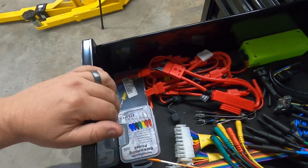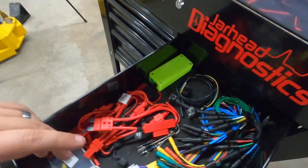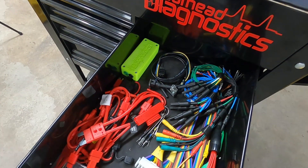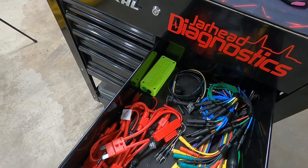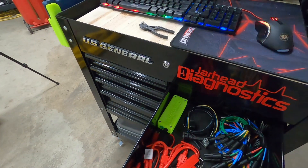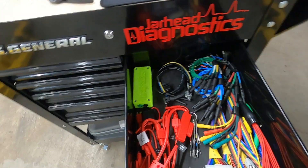Just some more back probes. This is our VDD box — I use this for parasitic draw testing. You hook it up with the Pico, and I've got a custom probe built in the Pico software. All it does is read the voltage drop internal and convert it to amperage, showing you what type of amperage draw you have on the battery. What's good about that is if it's a parasitic draw that takes all night to happen, you can put that on, put a really high time base on the Pico and just walk away. Come back in the morning and the Pico will tell you when that parasitic draw happened. You can do that with an amp clamp, but amp clamps have been known to fade over time and give you a skewed reading, whereas this reads true.